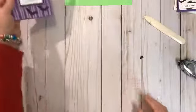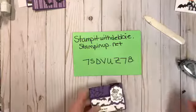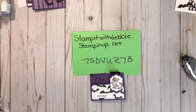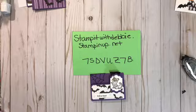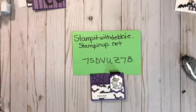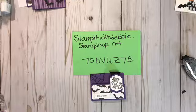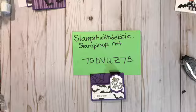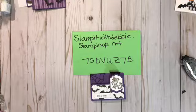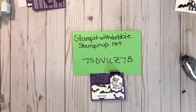We're ready to move on to project number two. I'll just move this back so you can see the website and where you need to order. Let me get all set up — hopefully my next things I measured correctly. Sometimes it gets a little hectic and that happens, so we just go with it.